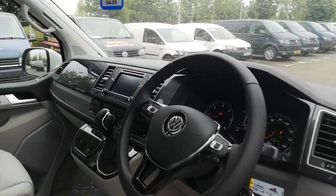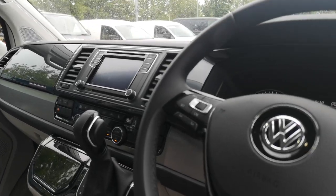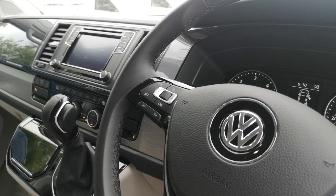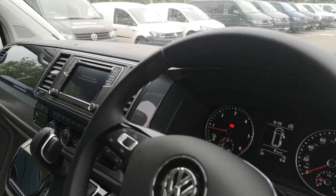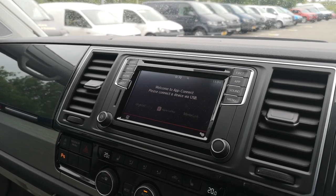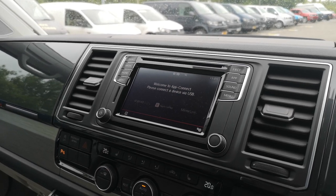Moving to the inside of the vehicle, this one is fitted with cruise control — again, that is not a standard feature on the T6 Ocean, that is an option. We've also got the upgraded head unit, the composition media head unit, which is the larger screen.